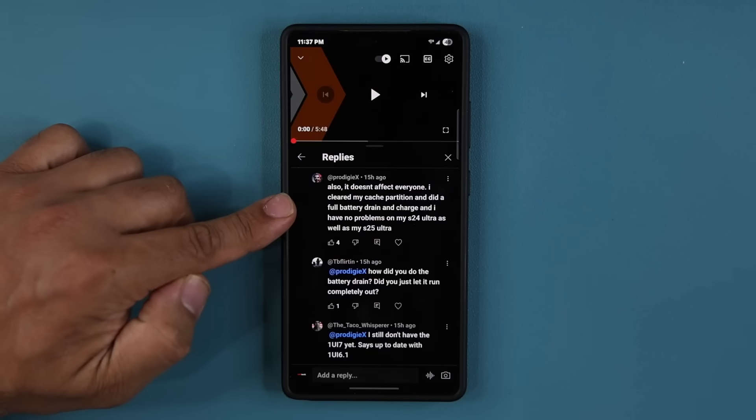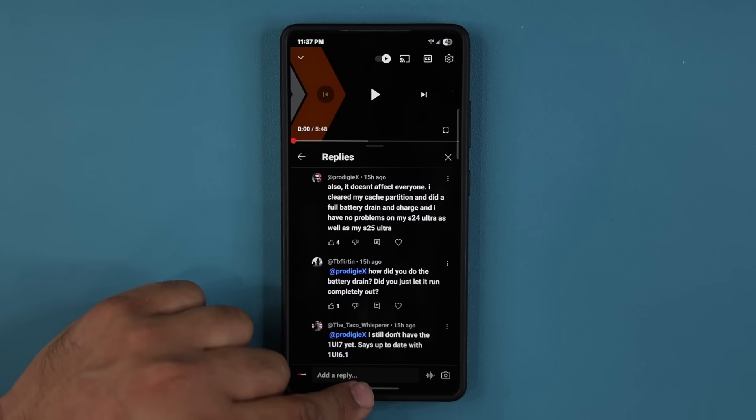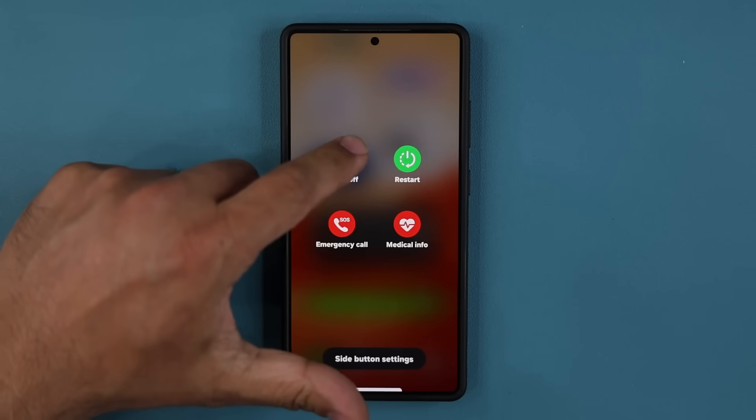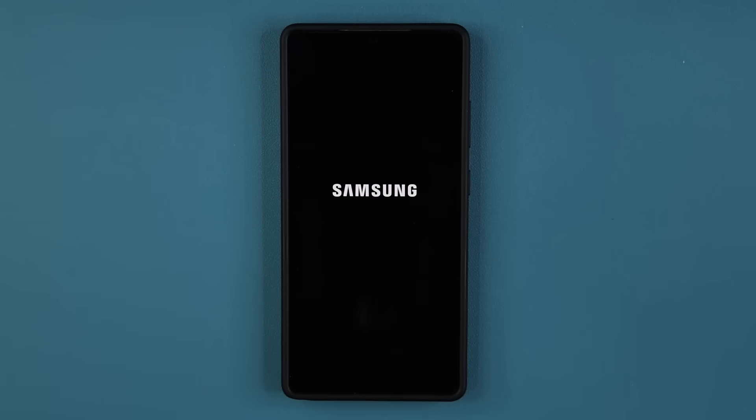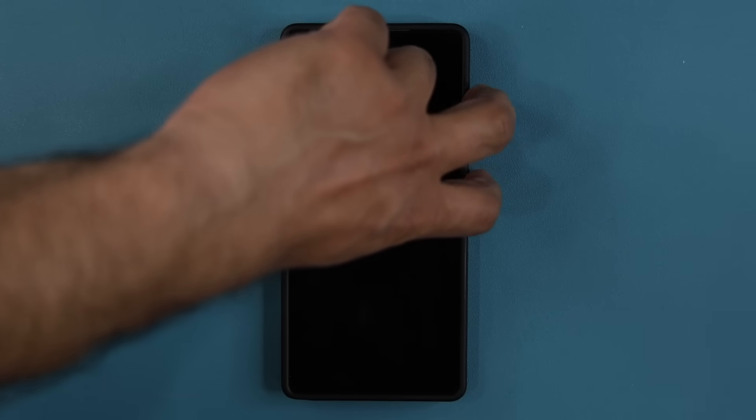Let me show you how to clear the cache partition on your Samsung Galaxy phone. What you want to do first is turn off the phone. Once it's off, press the volume up and the power key simultaneously for a couple of seconds.